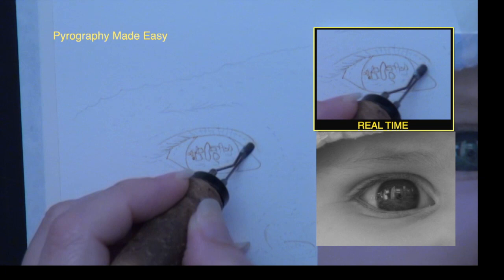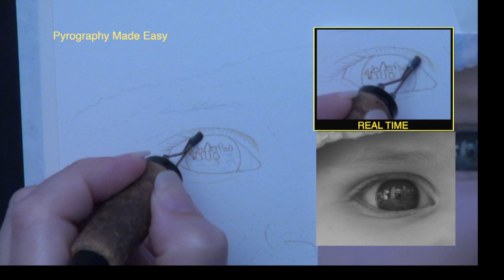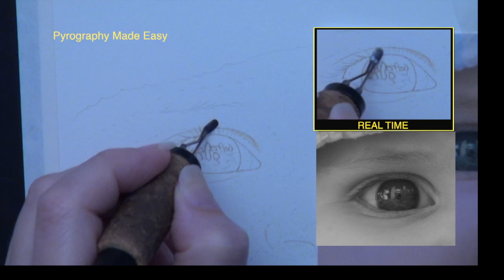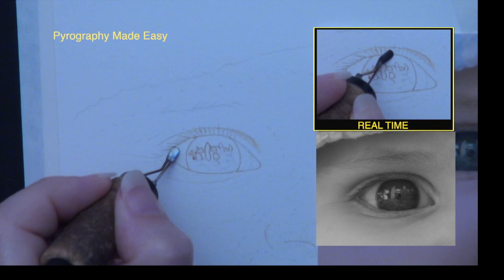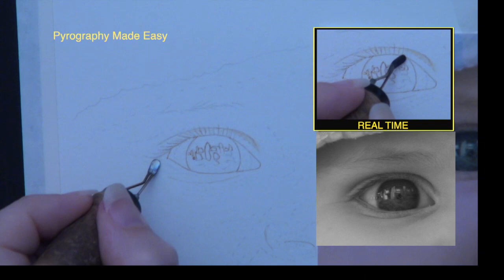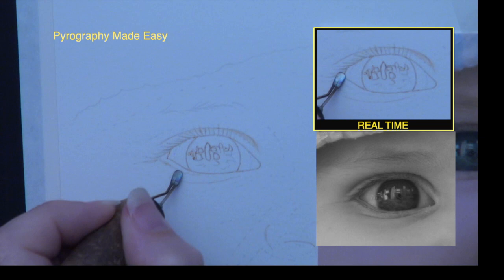Switch to a shader pen tip and start burning along the edges of the dashed lines. Use the flat of the shader as you work — this will help prevent any crisp or hard edges from forming on the shadows. Use the razor edge of the shader when burning in the eyelashes. Always start the stroke at the base of the eyelash, where it connects to the eyelid, then pull the pen tip outward towards the end. Eyelashes are thicker at the base and taper to a narrow point at the end, and burn strokes start out thicker than they end — that's why we start at the base.